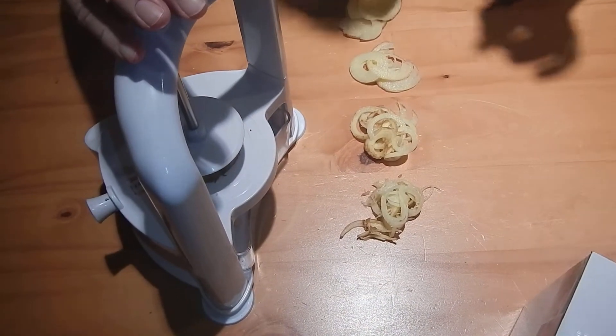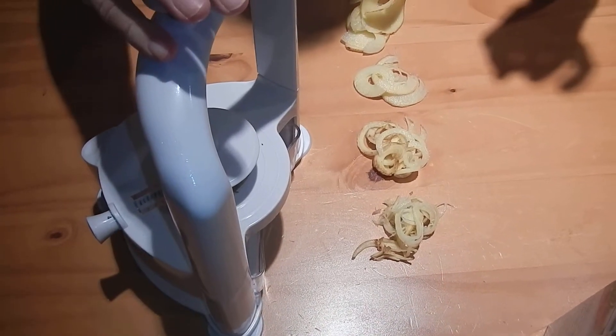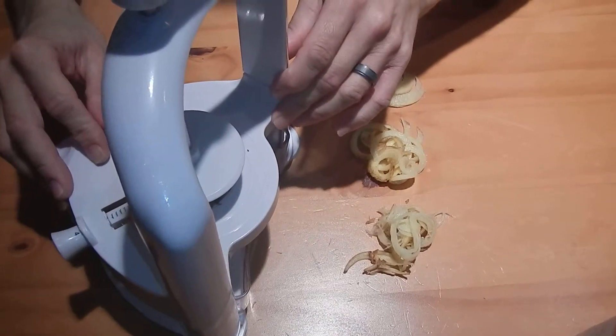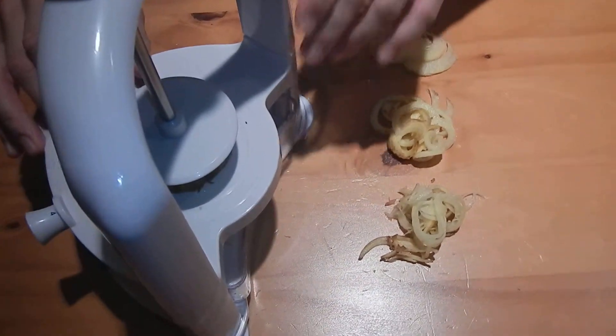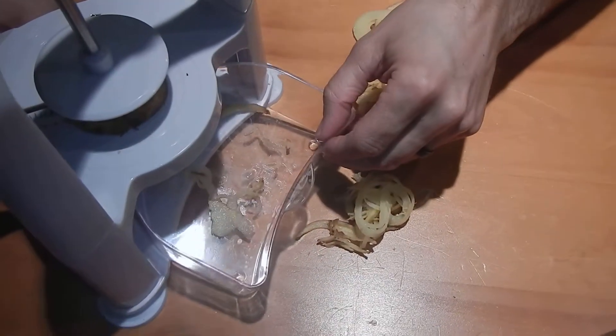According to the product literature, you can use vegetables with a maximum height of 14 centimeters and a maximum diameter of 15 centimeters. This is BPA-free, food-safe ABS plastic, and it comes with a detachable 600 milliliter food container.